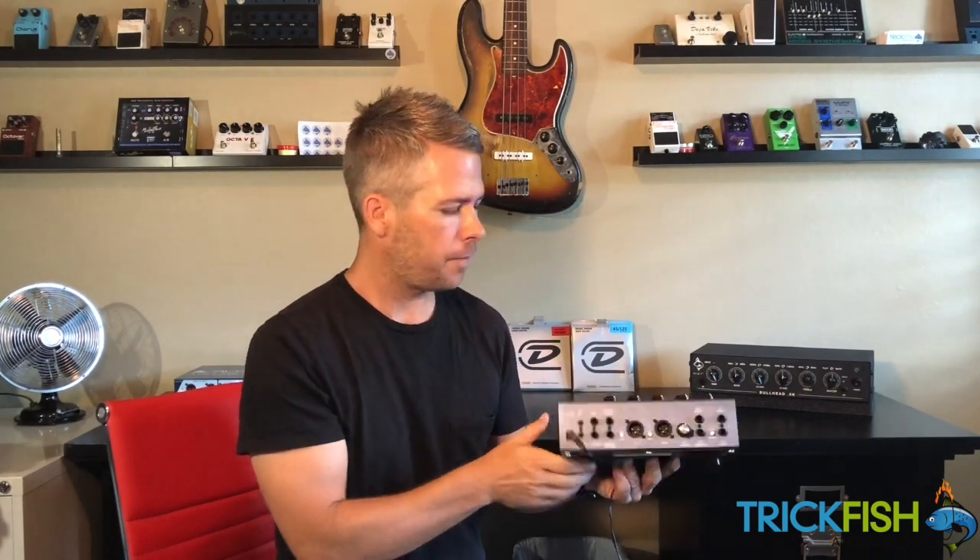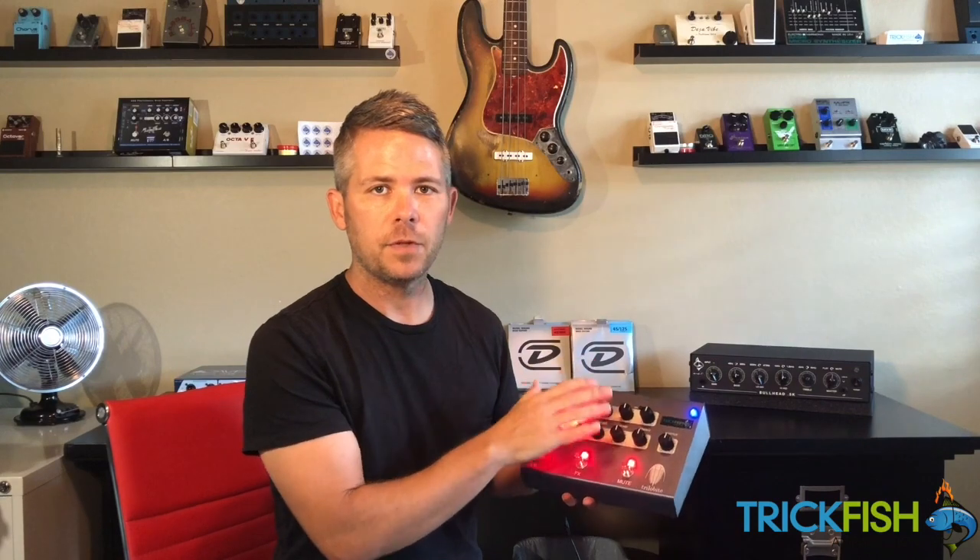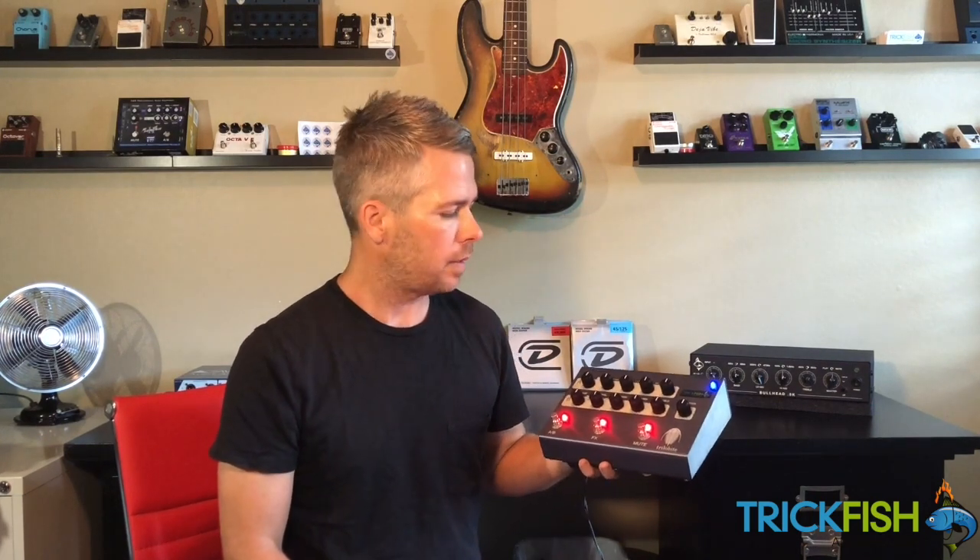You also have an amp out and a tuner out. On the front of the Trilobite there's a mute switch, which will mute all of the outputs except for the tuner out, so you can silently tune on a gig or in a rehearsal.